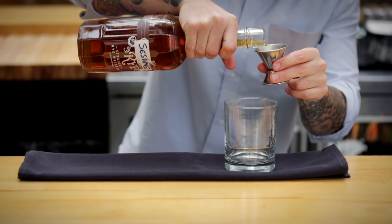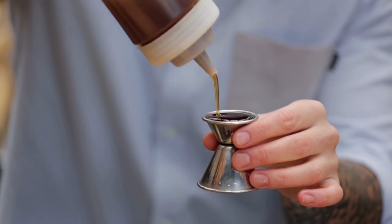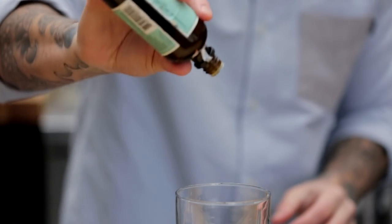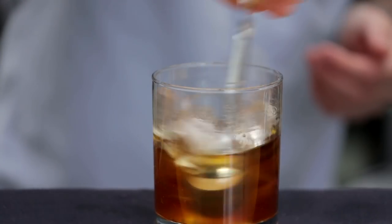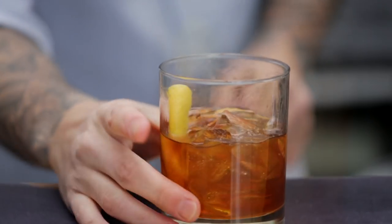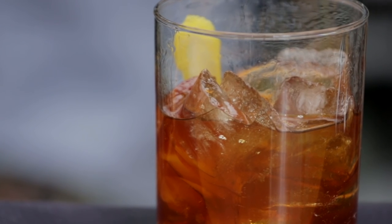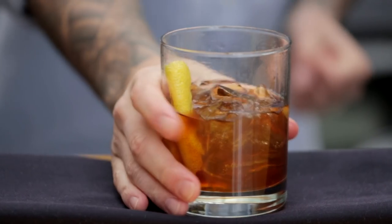We have the root beer Old Fashioned. This has sesame-infused rye, Gosling's Black Seal rum, a root beer syrup, Booker's Bitters, a Wormwood Bitters, and it's garnished with a lemon zest. This is very unique and I think there's a lot of nostalgia behind it. It's got this very unique cocktail flavor to it, and the name and such gets people excited.